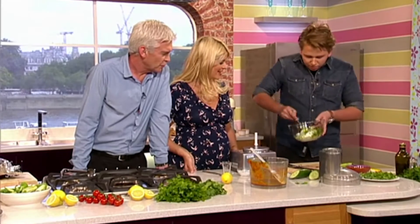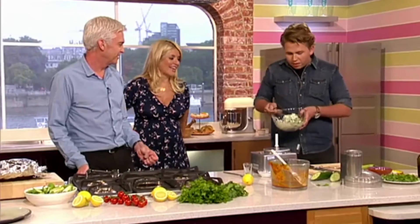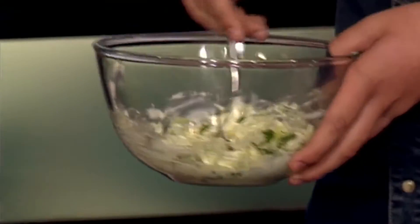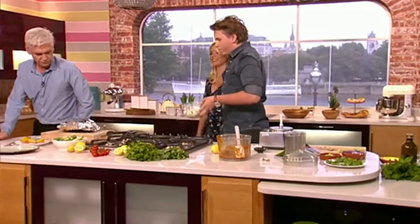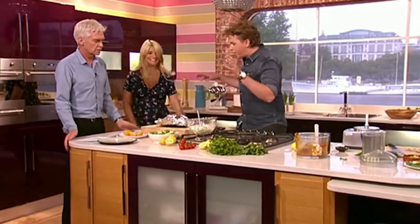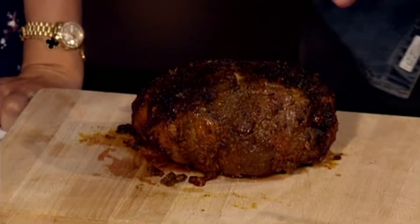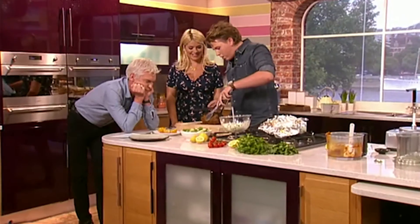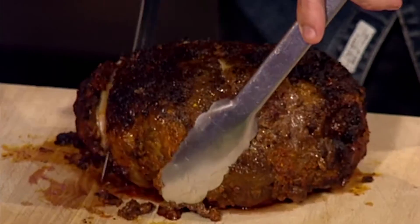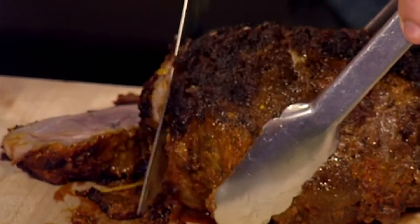This is great with things like grilled chicken as well. And the lamb has been resting for a little while now — lovely nice crispy bits on the outside. All you want to do is carve it straight up, get a knife through there. It's got just a little bit of colour in there, nice and blushing.